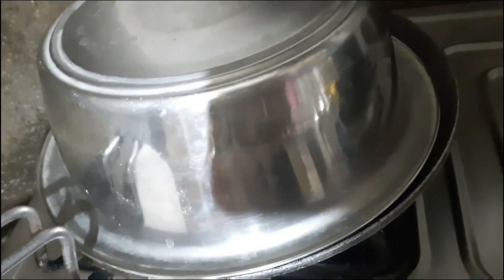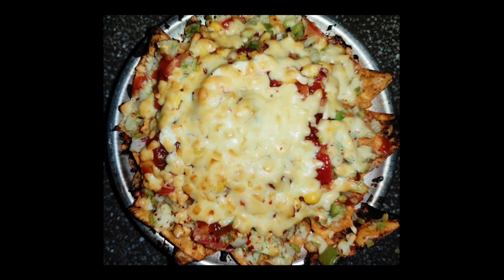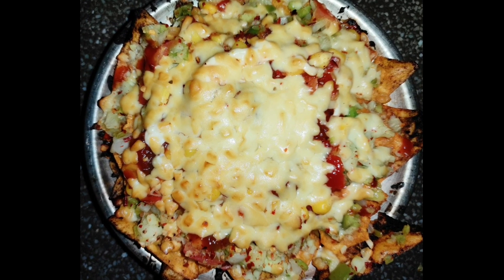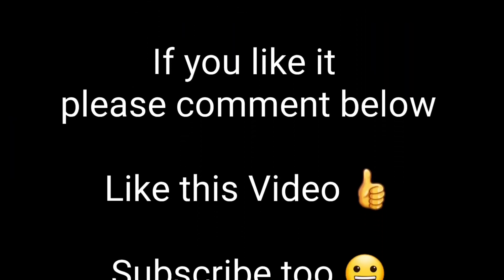Bake it for about 5 minutes and it's ready to serve. Enjoy your cheesy nachos — it's very easy to make.